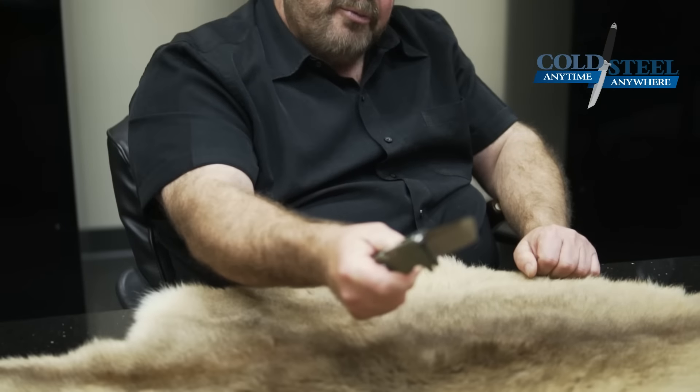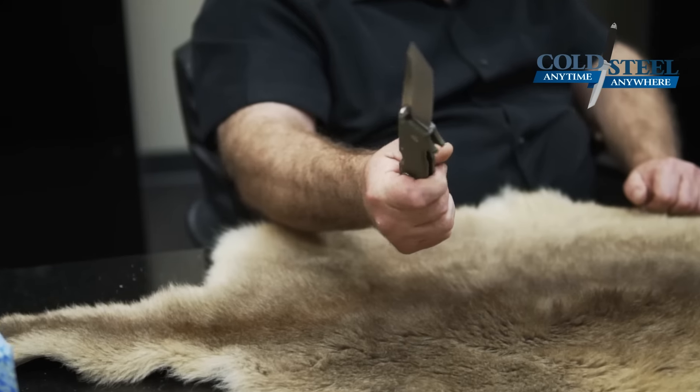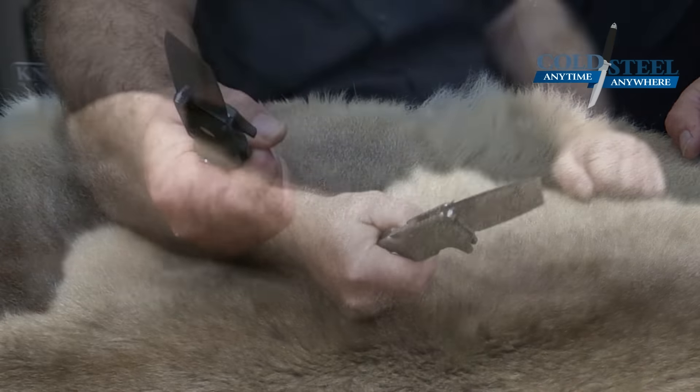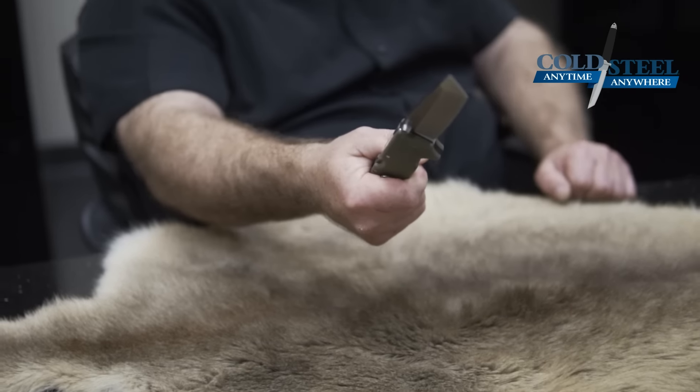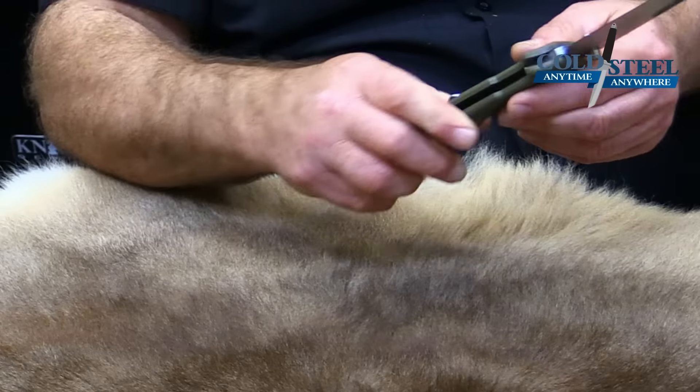You can also palm load it really easily and gain another three inches in reach just like that. I open my hand up, put that finger there, that cap's there, and I've got a pretty good lock on that knife, and I gain another two and a half to three inches of reach. So now I've got a seven-inch long knife instead of a four-inch knife. That's really important to me.